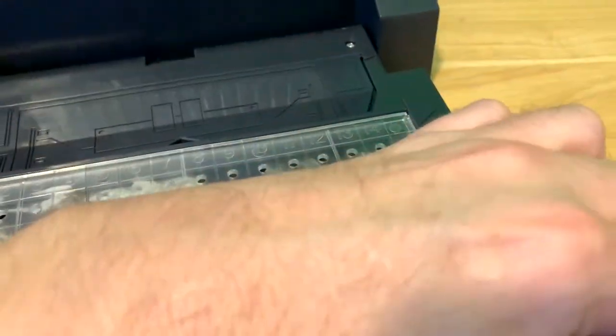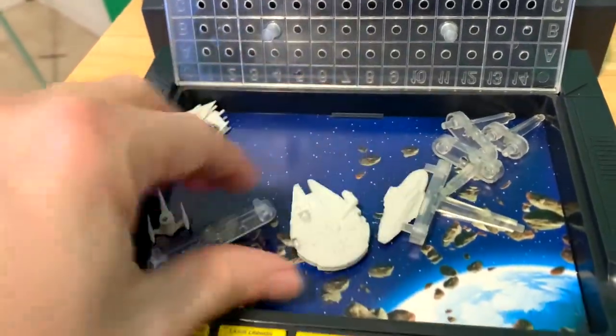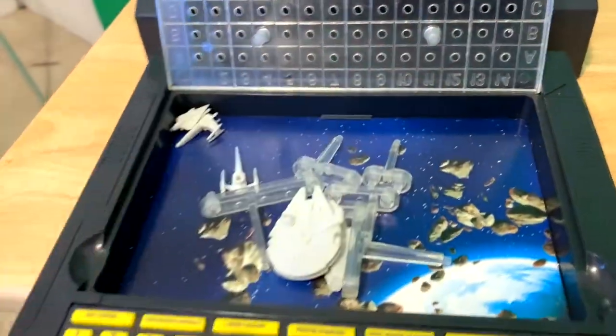Inside here — and it's difficult to hold a camera and open this with one hand — is where your ships are stored. Let's take a closer look at those ships.